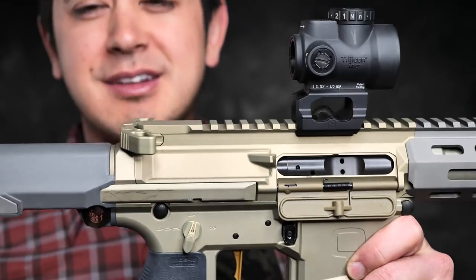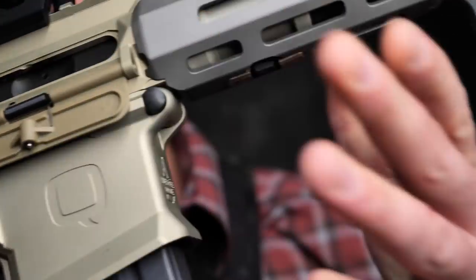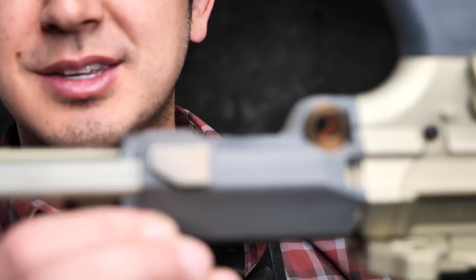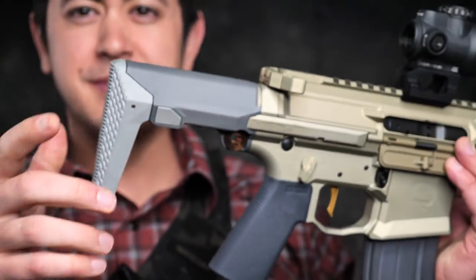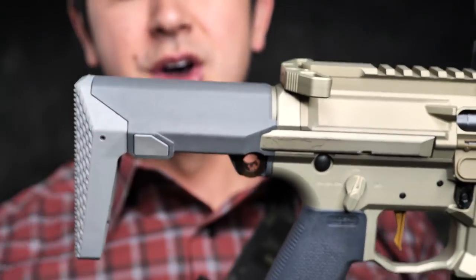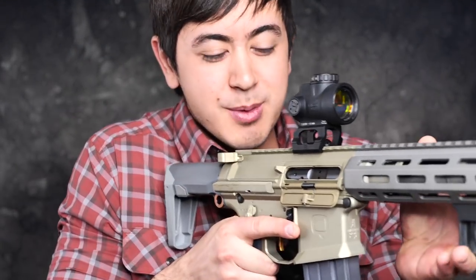It kind of reminds me of FDE SCARs — kind of the same color but kind of different. It has some nice contrasting colors, and if you're into it, cool — I am. The stock is a collapsible stock with two positions. It is closed and opened by a button on one side. You push that in to close it, pull it and it comes right out to maximum length. You're probably going to want to shoot it extended for the most part, unless you're doing CQB-type work.